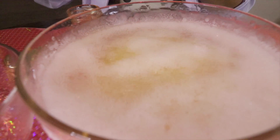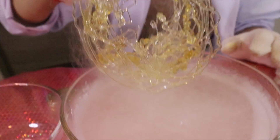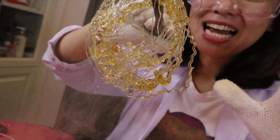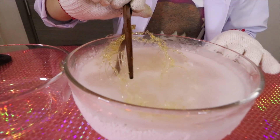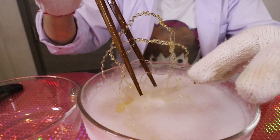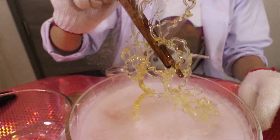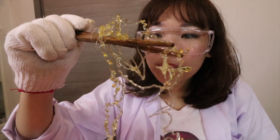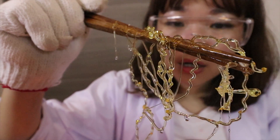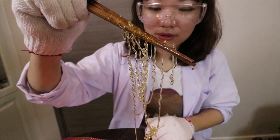Ready? Three, two, one — done! Oh, frozen honey! Whoa, it's milk! It's milk! Really easy. That's super cool! Oh, it melts, it melts. It's quite satisfying.